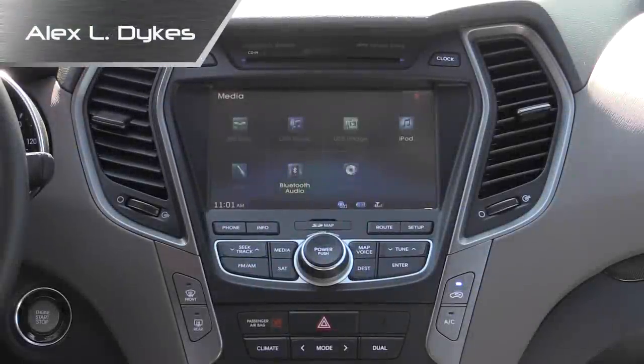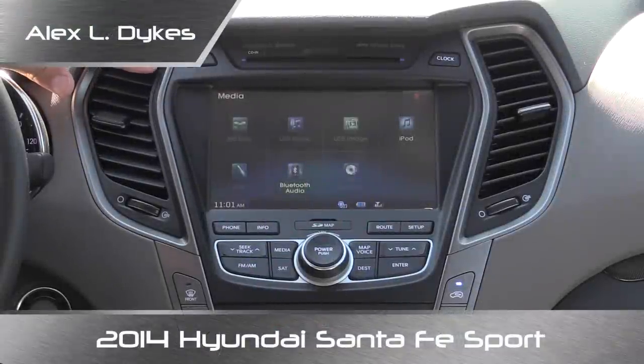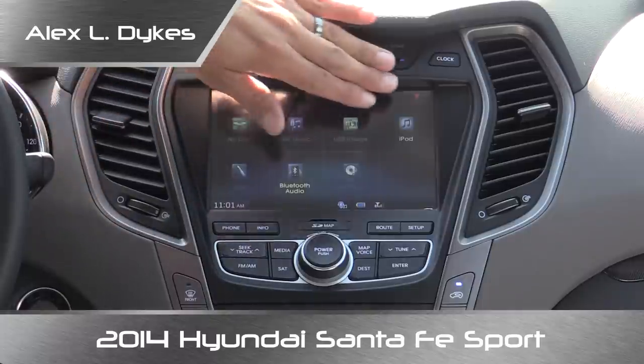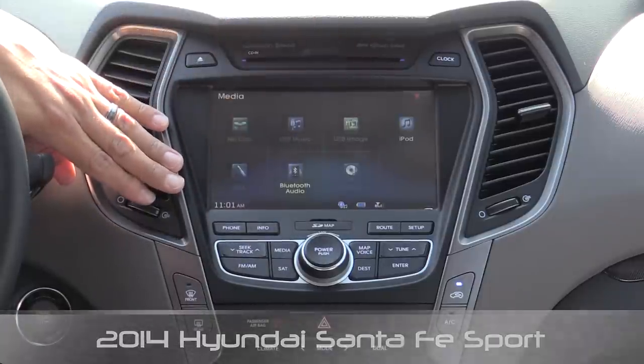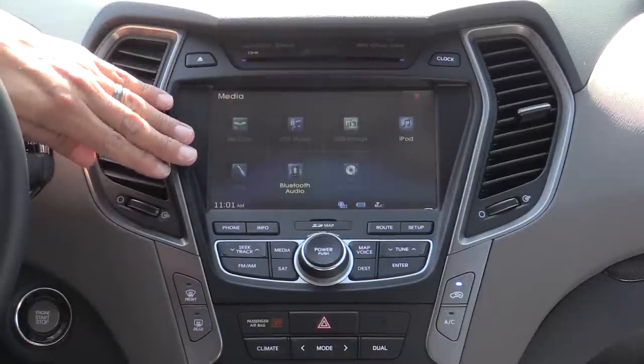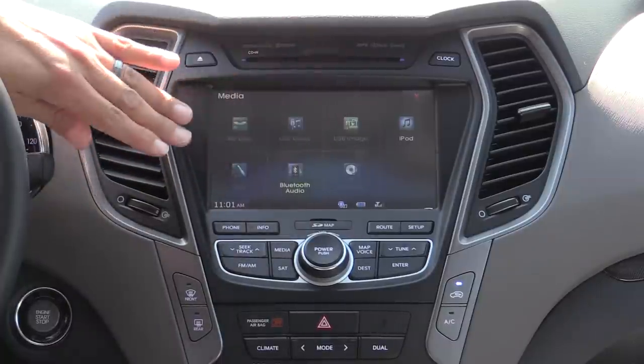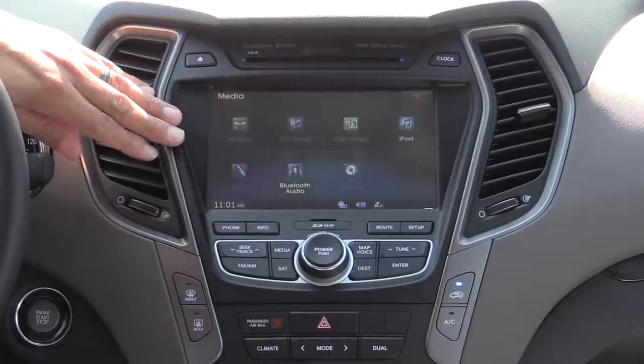In this video we're taking a look at Hyundai's Bluelink infotainment and navigation system. We are in a top-end Hyundai Santa Fe Sport with the optional 8-inch touchscreen and navigation system. This is relatively similar to other Hyundai models and also relatively similar to the Genesis in terms of the overall software, but the interface is a little bit different.